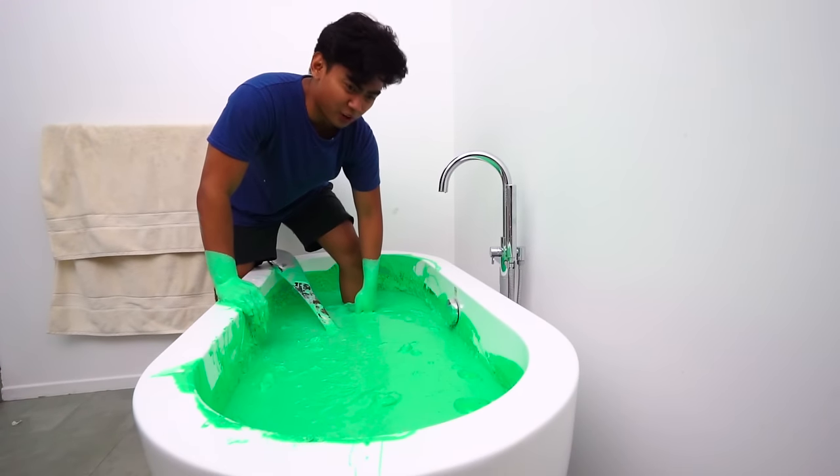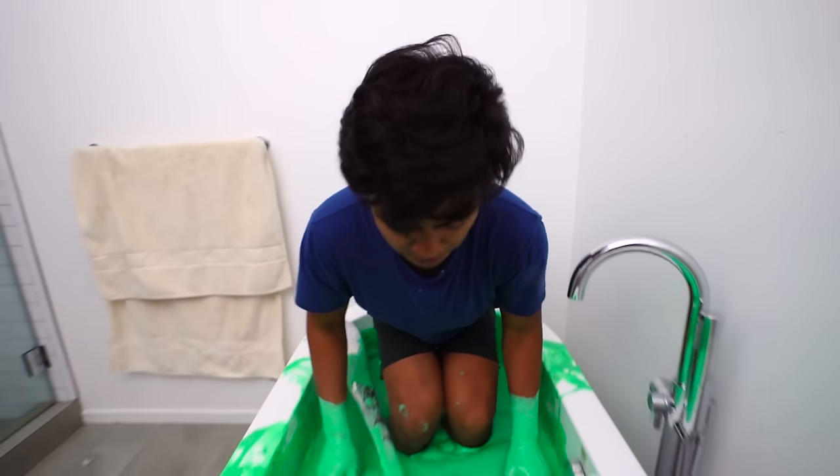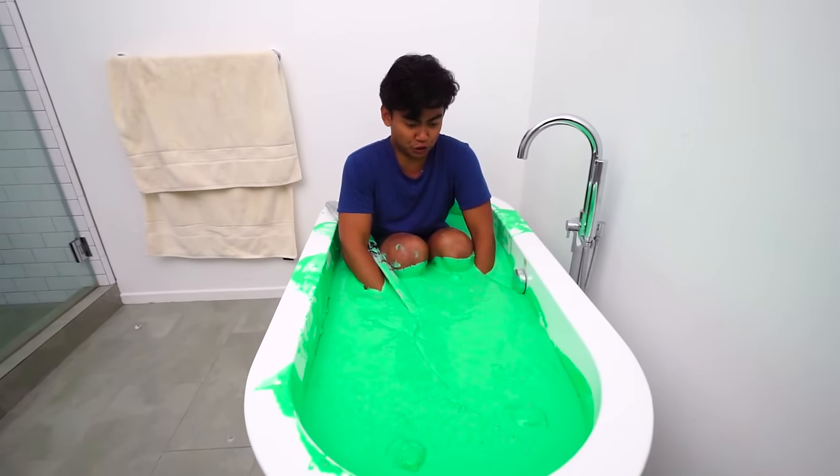All right, here we go — going in. Oh, it is so cold! This is the slime bath challenge. Oh, it's so sticky!